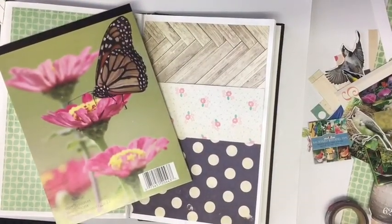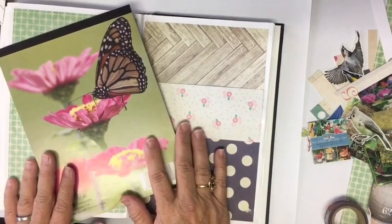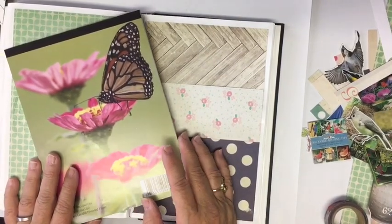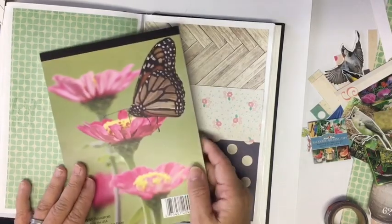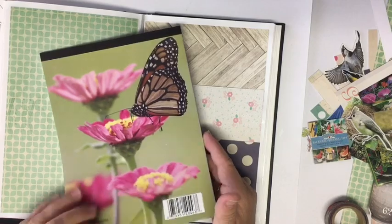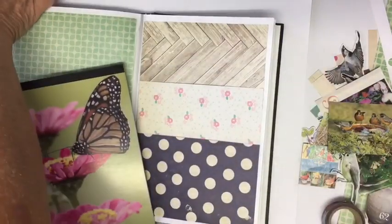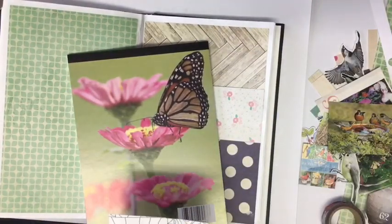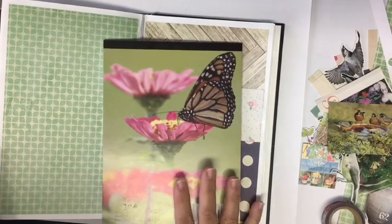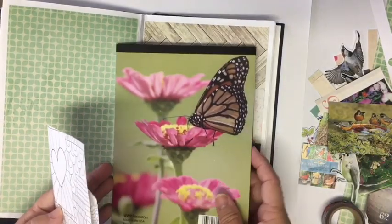Hi everybody, it's Julie and I am here with the fourth Mini Challenge in the Challenge for the August Altered Junk Journal Challenge. Today we are going to use packaging, magazine clipping, and coloring book pages. So you're going to want a coloring book, some packaging, and a magazine.